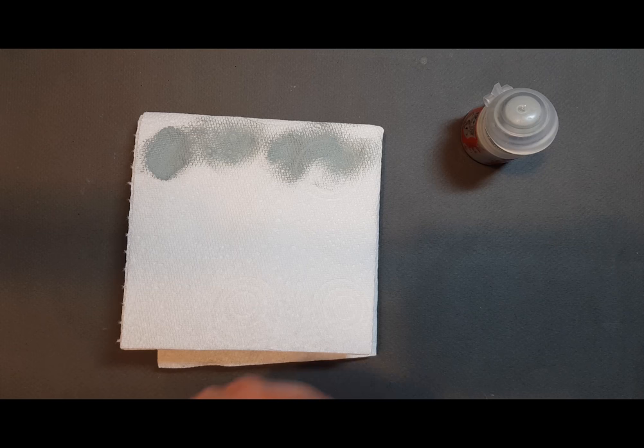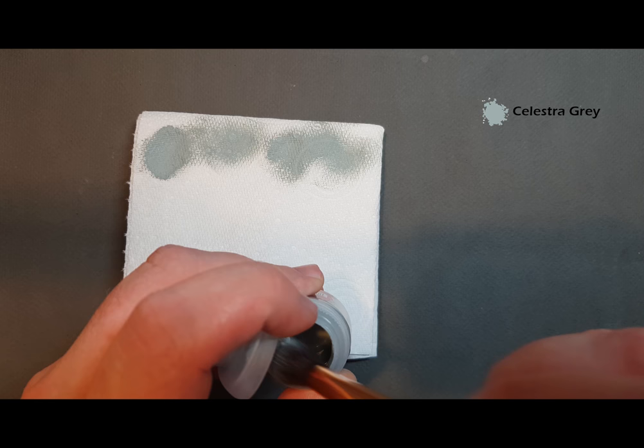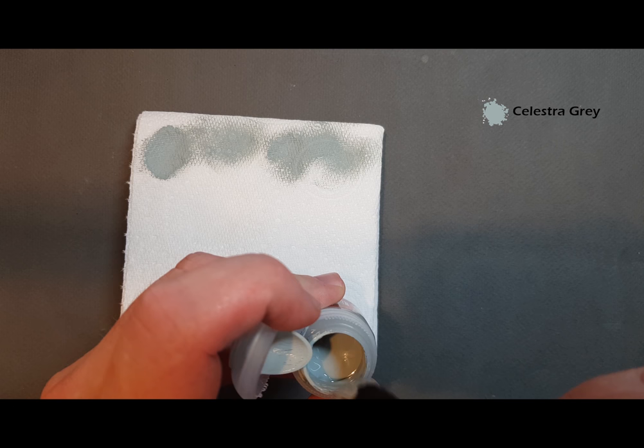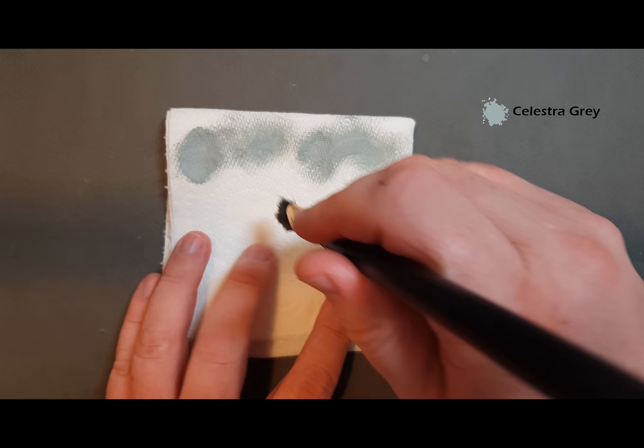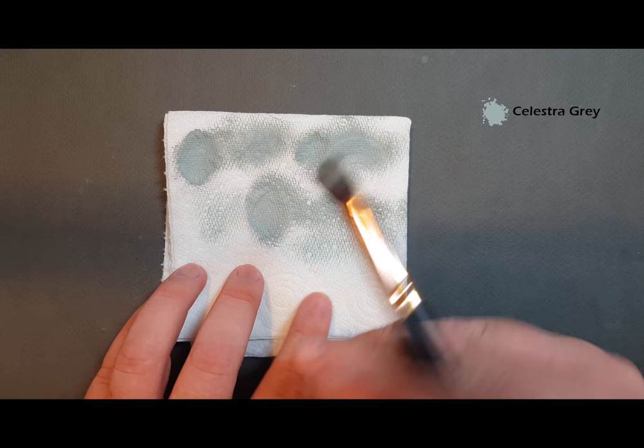We're going to start with the dry brush using Celestra Grey. Here's my pot of Celestra Grey, here's my dry brush — just going to get some paint on the brush, not too much. You might notice something a little different about this brush: it's not a normal dry brush, this is actually a makeup brush. Pop it on a bit of kitchen roll and pull it until there's very little paint left. I'll leave a link in the description — it's really cheap off Amazon but these are really good for dry brushing.